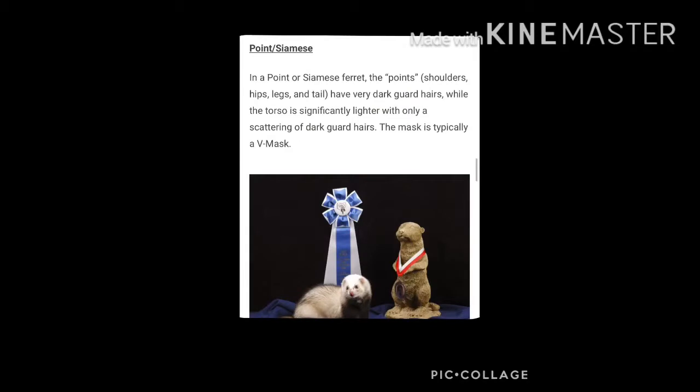And then we have our point or siamese, and these are very similar to your siamese cats. They are called points because their shoulders, hips, legs and tail are very dark while their torso remains very very light.